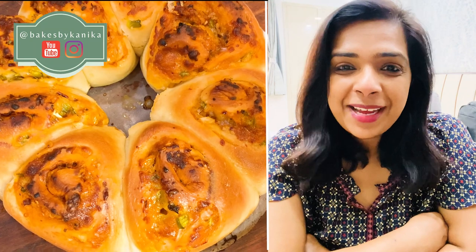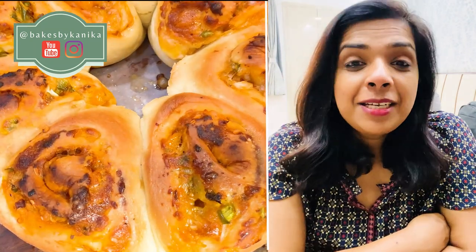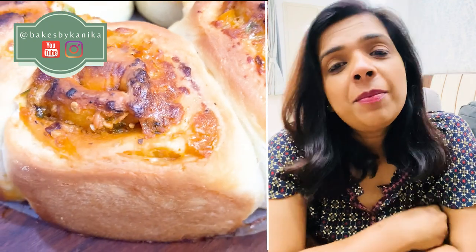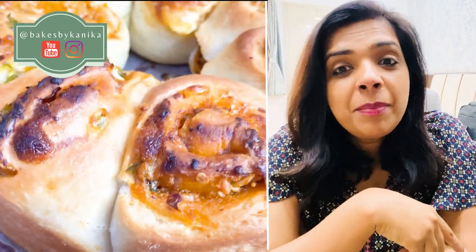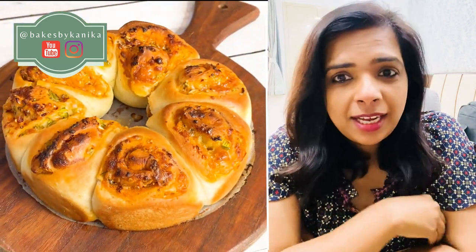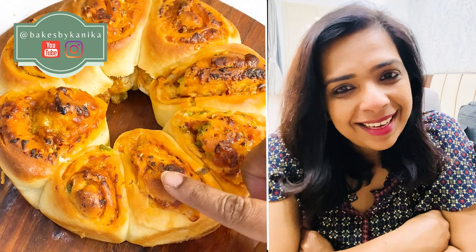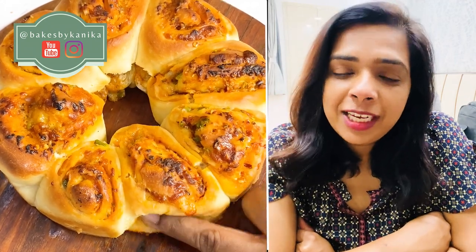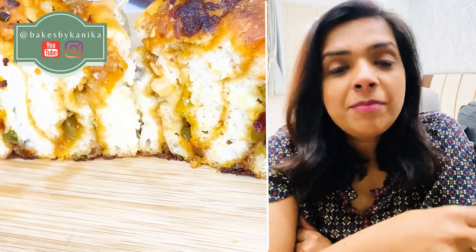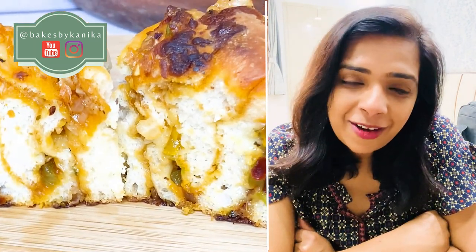Hello and welcome back to Bakes by Kaneka. Today we are going to make a very requested recipe. When I started on Instagram, I posted my pizza pinwheels and I have had so many requests, so I thought that we will make them today. Let's make these pizza pinwheels in a tear-and-share form so that you can serve your guests comfortably. Enjoy!